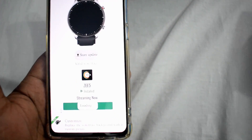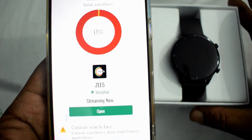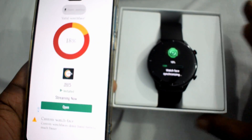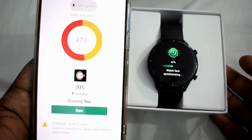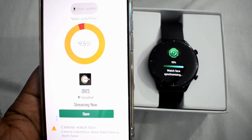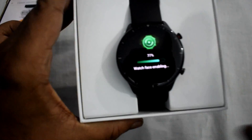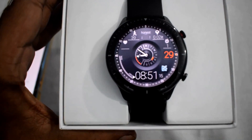You won't get any preview available here. Now press Start Update. The watch is updating the watch face — it will take a few seconds. The new watch face is here — it's quite beautiful.